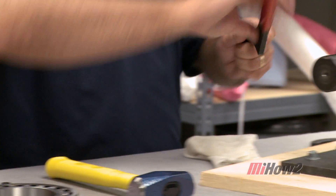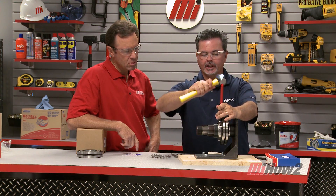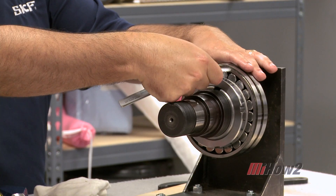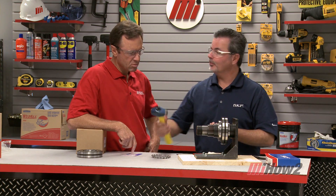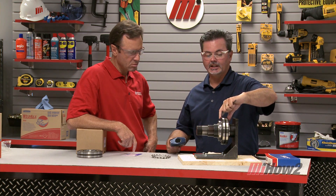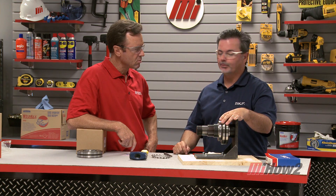We're using a hook spanner wrench, which is designed to go right around the nut — you can see how it fits in the grooves. We're going to use our hammer; as you can see, all of the force is away from the bearing. We're tightening that nut, which pushes the bearing up on the sleeve and takes that clearance out. Intermittently we're going to use our feeler gauges to continue checking. Using the hook spanner wrench, as opposed to a hammer and a drift, prevents damage to the nut — chipped pieces could get inside and cause bearing failure. In fact, 16% of all premature bearing failures are due to improper installation of the bearing, so you want to get it right the first time.